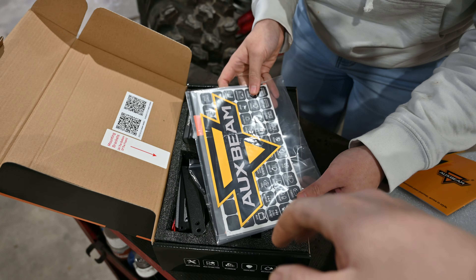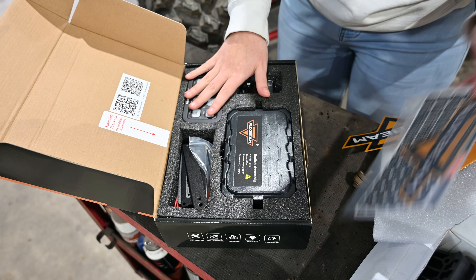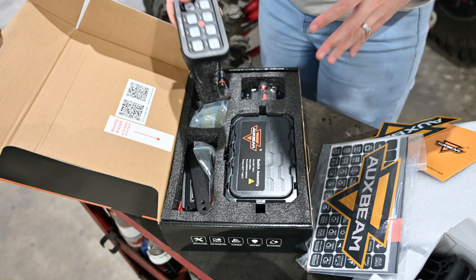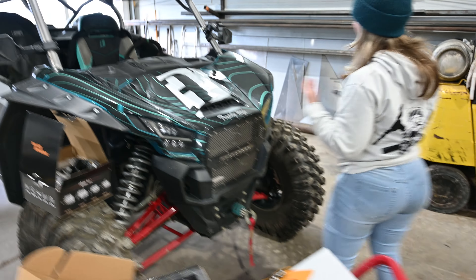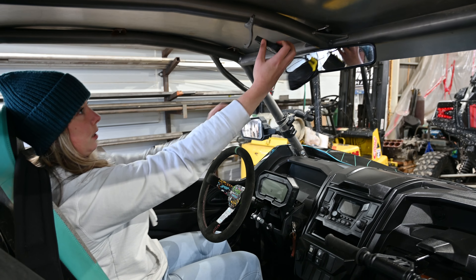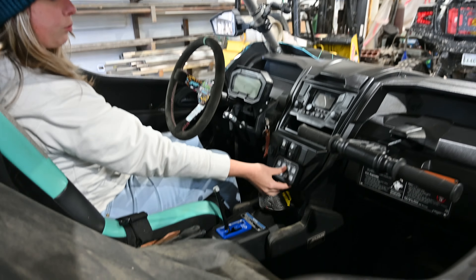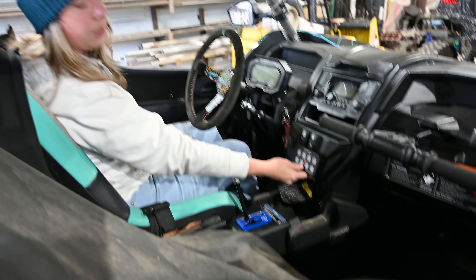These little stickers go on the pod and then the buttons change colors. I was sitting in the machine earlier and when I'm strapped in I can't reach anything — I can barely reach the steering wheel. I think the only place I could reach this is right here, and it looks like it'll fit perfectly. I think this is a good spot for it.